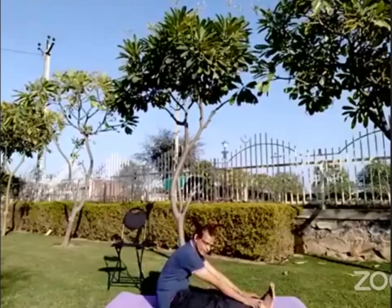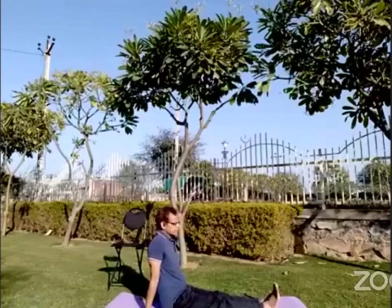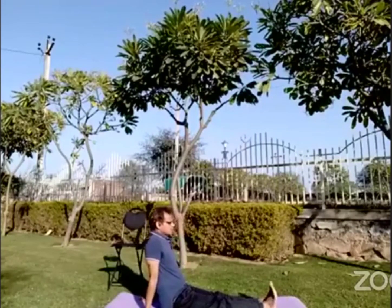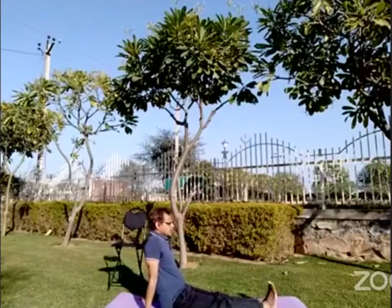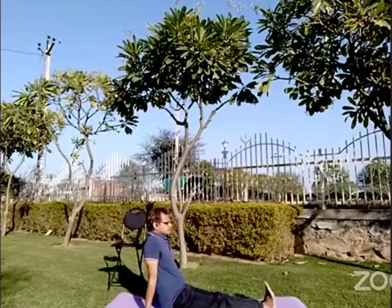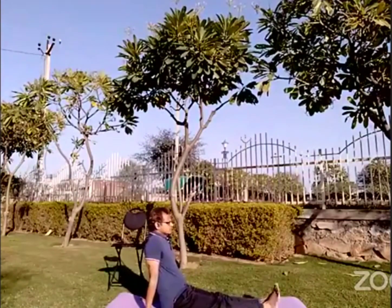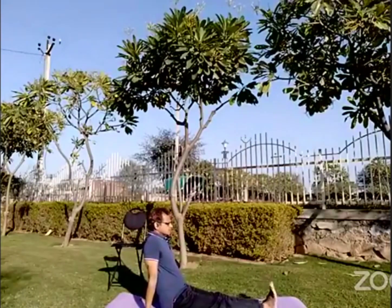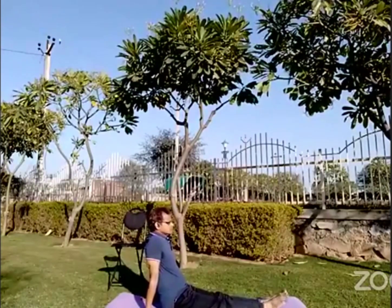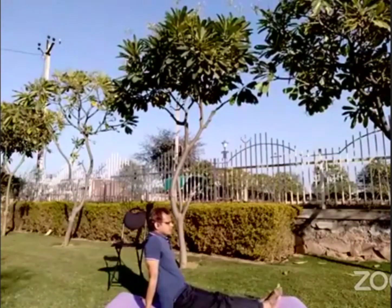Next we'll be moving our ankle joint. Be relaxed. Try to keep your spine straight. Move them front and back — we'll be doing it 10 times, you can do more times. As said earlier, if you have any pain, try to move it lesser. Be easy on yourself. Breathing has to be normal.